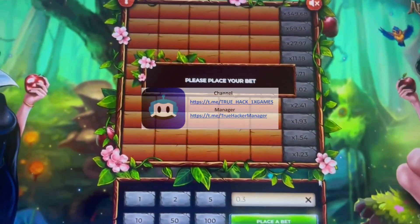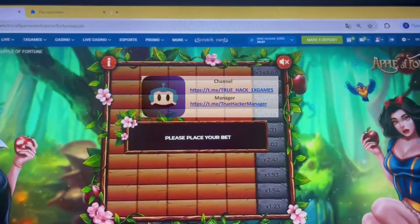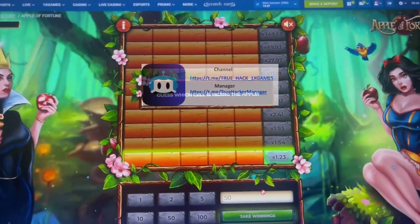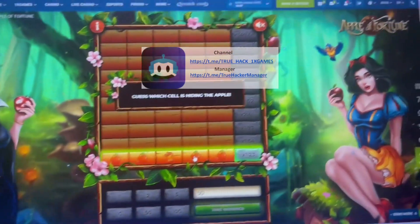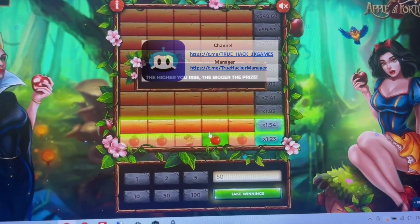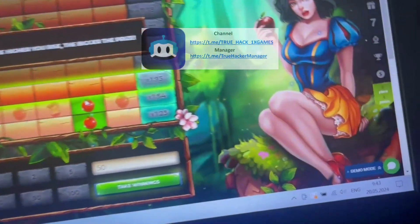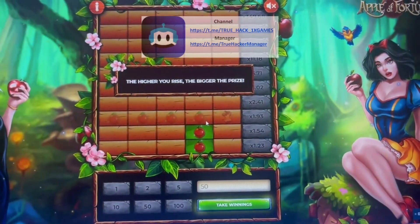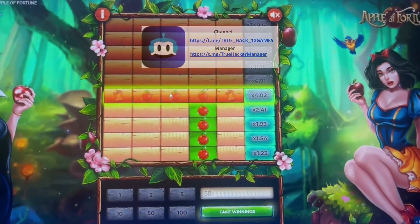Now we start play. I place a bet of 15 dollars and checking how the software works. Show me where good apple, where bad apple. Check it, it works amazing. You see the courier time, courier dot, and you see it works amazing, it works really cool.